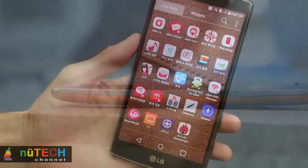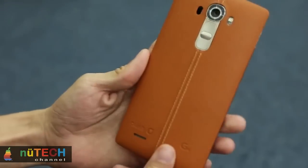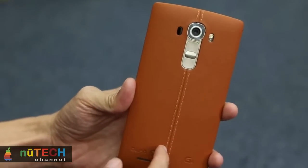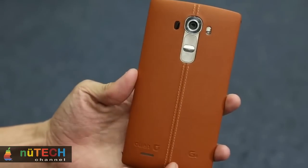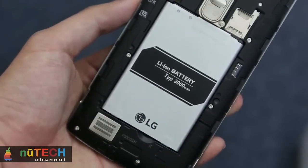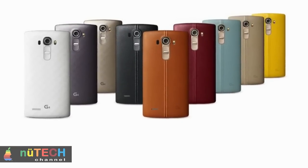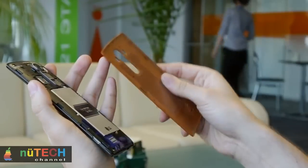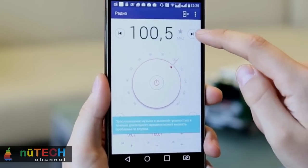LG may not have the sharpest screen in the business anymore, but its secret weapon is undoubtedly its brand new IPS quantum panel. Not to be confused with LG's quantum dot technology used in its TVs, the G4's screen uses a new type of liquid crystal meant to enhance brightness and overall color accuracy. However, LG's boldest claim about the G4's display relates to color reproduction. According to LG, it's the only smartphone display that can reach 98% of the Digital Cinema Initiative (DCI) color gamut, covering a much wider range than the traditional sRGB gamut — particularly in shades of red. LG says this equates to about 120% of the sRGB gamut, but our color calibrator showed the G4 was only displaying 96.3% of the sRGB color gamut, with reds and yellows falling short of the gamut boundary.